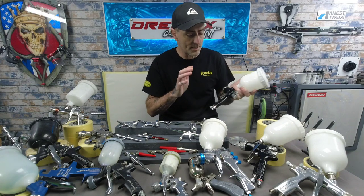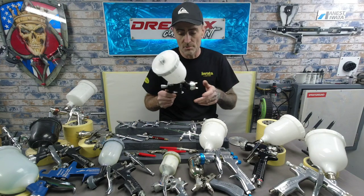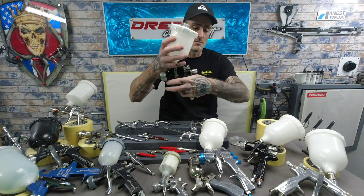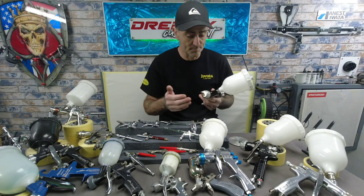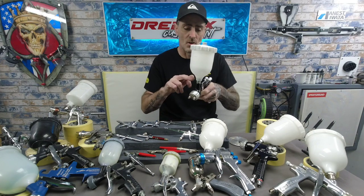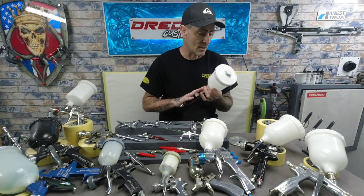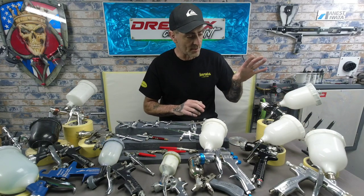Then I've got the Pro Light, which is basically an updated version of the Pro. It's lighter in your hand, more comfortable — it just fits better. You get the same sort of finishes but with a lighter gun, and you notice that lighter feel especially when you've got paint filled up in the cups. GTI Pro Light — cracking gun. I still own one today and will not get rid of it.